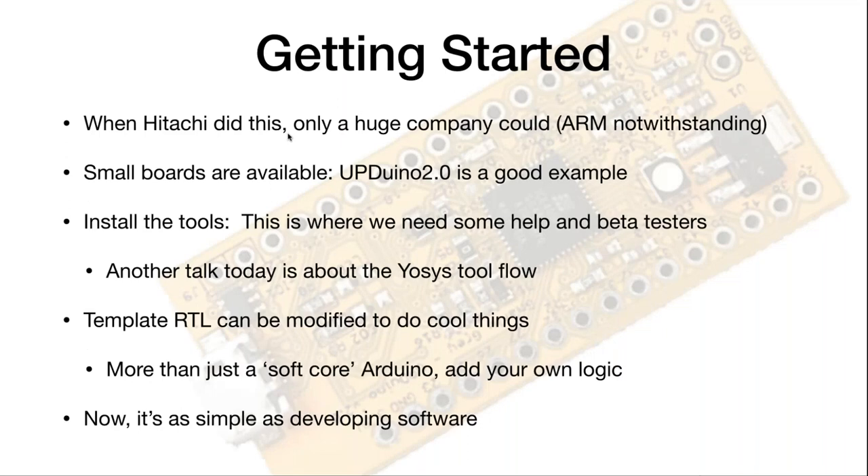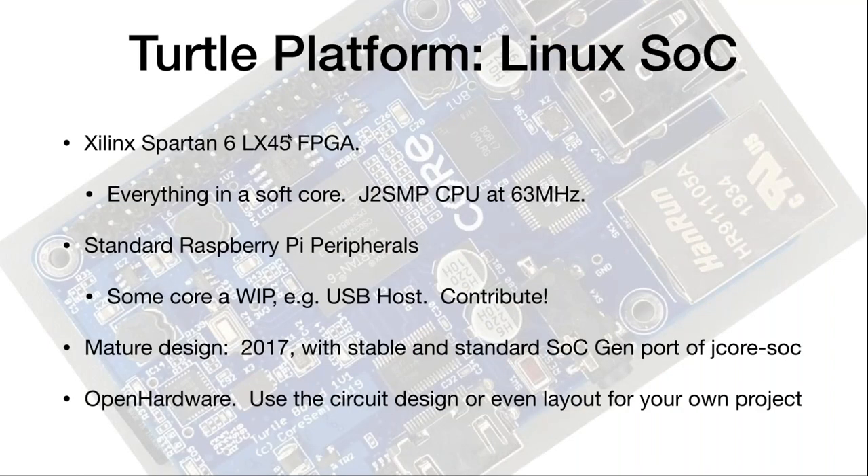Getting started: when Hitachi did this, only a big company could. Now small boards are available. Template RTL is there and can be modified. After that it's as simple as developing software — you can modify the CPU core just as if it was a piece of software. The Turtle platform has everything in a soft core: J2 SMP at 63 MHz. It's a little slow, but FPGAs are now just catching up with the process technology of the 1990s, and it's still a practical device.